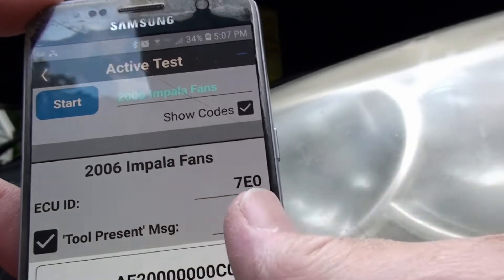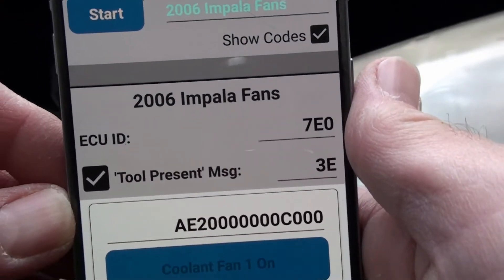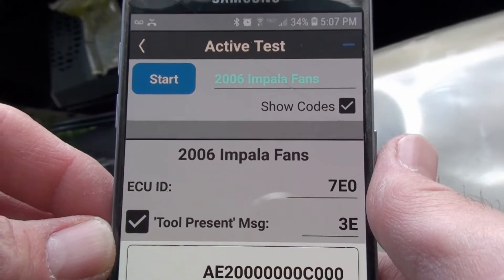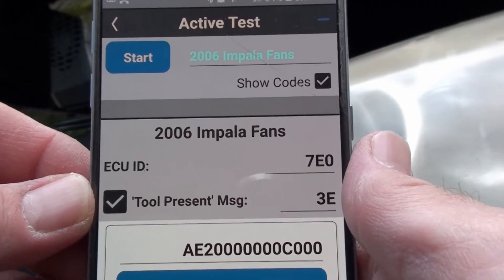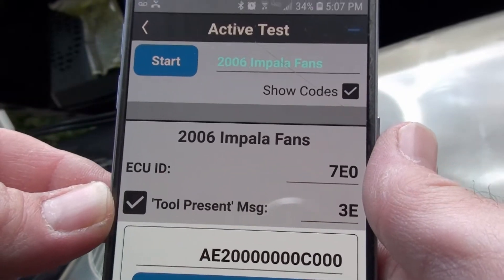Pretty much the only thing you can do is put the command you're sending in and the ECU you're sending to. There's also the tool present message — it tells the car that you're connected. If you don't send the tool present message, which is a very simple message, the car will just stop doing your thing, and I'll demonstrate that.